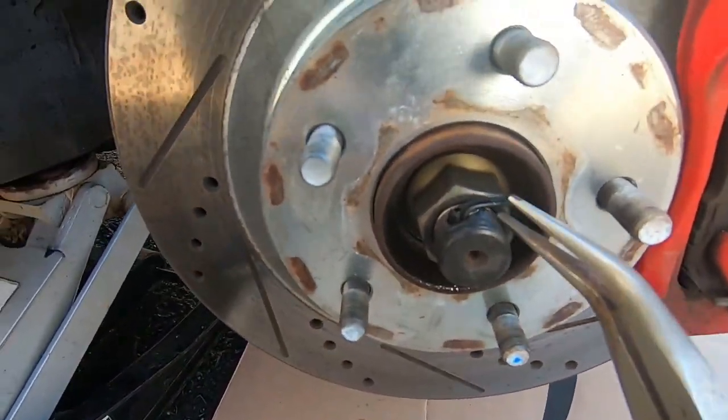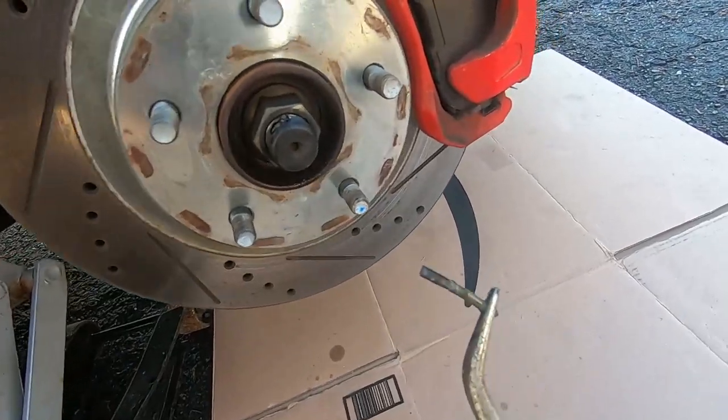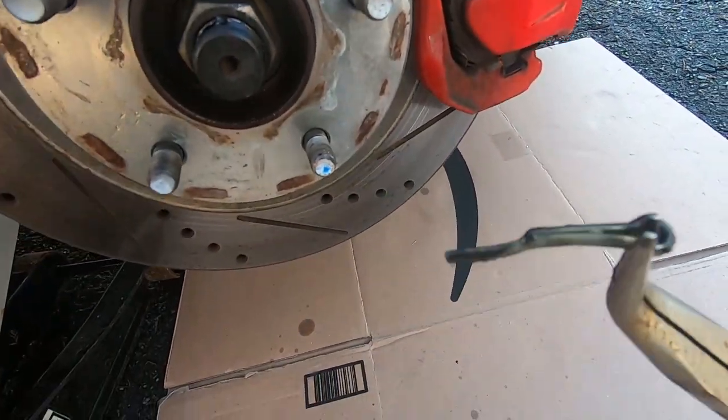Step one: you want to remove that cotter pin right there. Straighten up the pin, and once you got it straight just pull it straight on through.